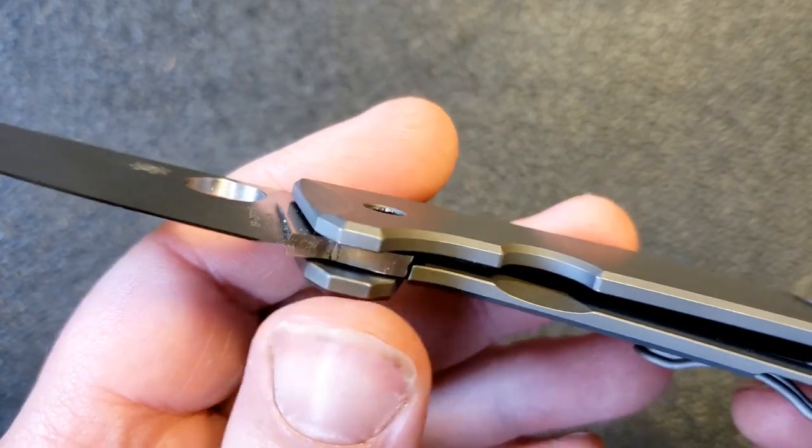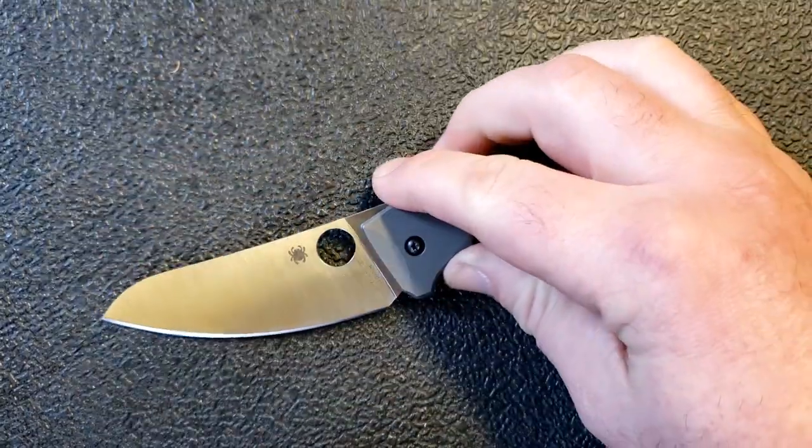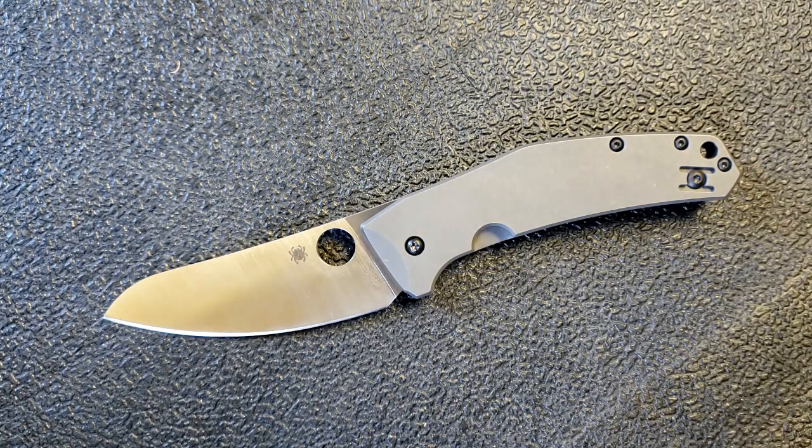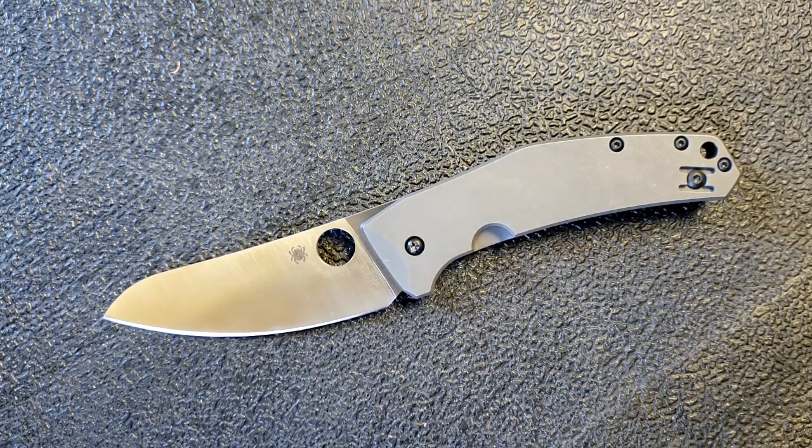There's very little space between the pivot and the lock bar. Thinking of that lock bar — there's no lock bar insert. Is that an absolute necessity? No. But it's not uncommon to get a little bit of lock stick with these, which could have been eliminated with a lock bar insert. I know they were trying to stay away from anything that would rust, but they could have used a highly corrosion-resistant steel insert to firm things up and avoid that lock stick.